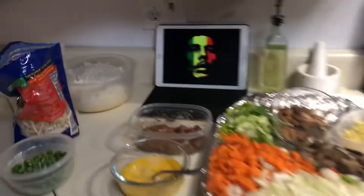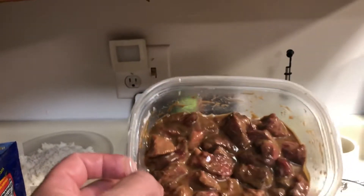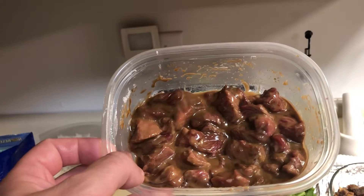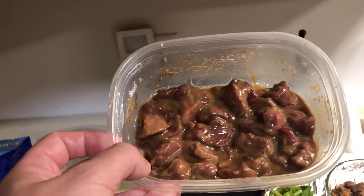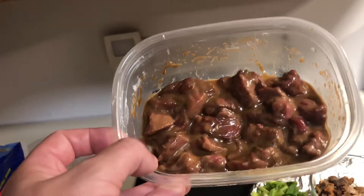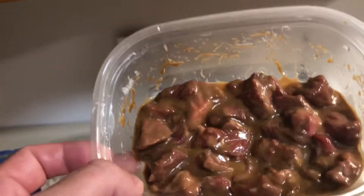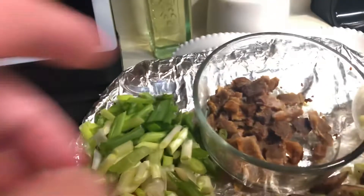I'll give you the ingredients for the steak fried rice. You're going to need some steak — I have about four ounces of sirloin. It's basically a tablespoon of cornstarch, a tablespoon of soy sauce, a couple dashes of sesame oil, a little bit of sugar, and a tablespoon of oyster sauce — just enough to bind all of your steak. I cut it fairly small so it would cook really fast.